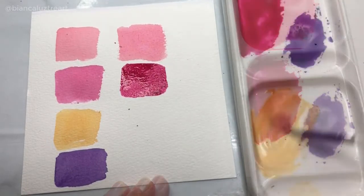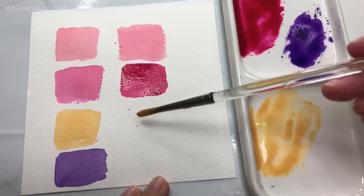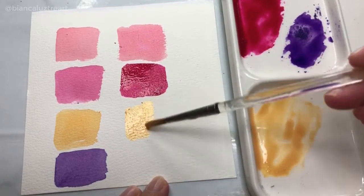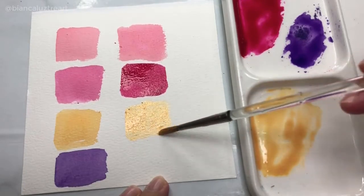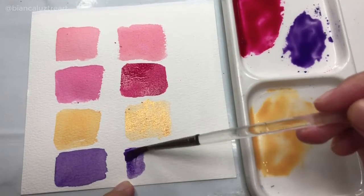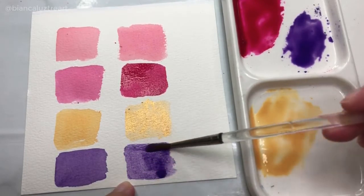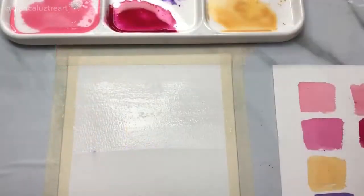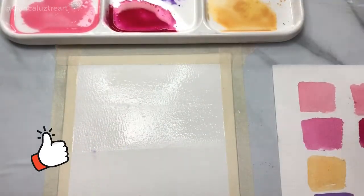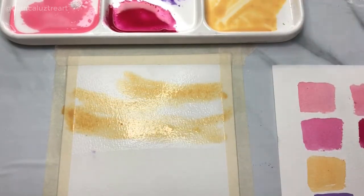As shown earlier in this video, the shine will be evident later when this has completely dried. But it looks like a different story with this gold powder — you can already see how shiny and glittery it is on my mixing palette. I'm so excited to try this out in the landscape, so let's start the quick painting demo.